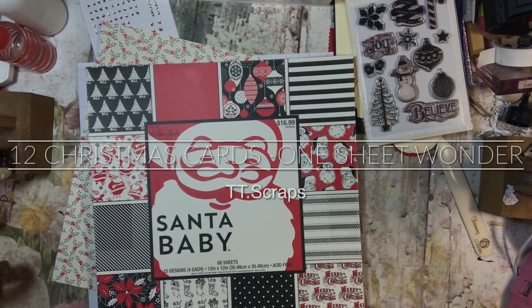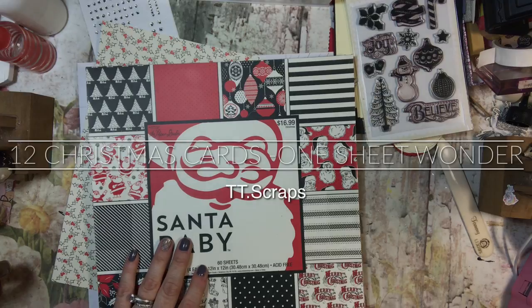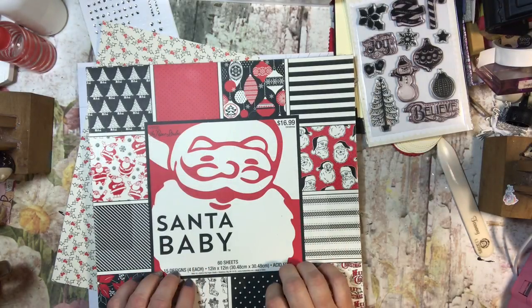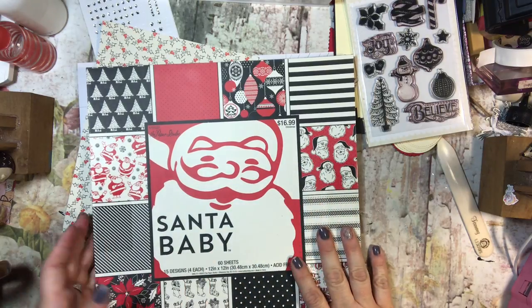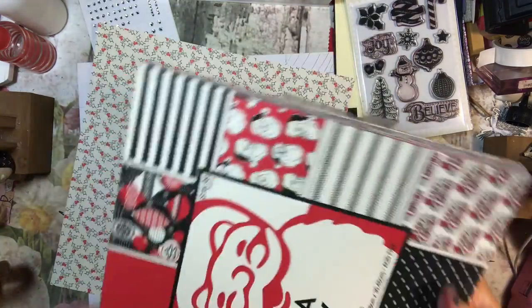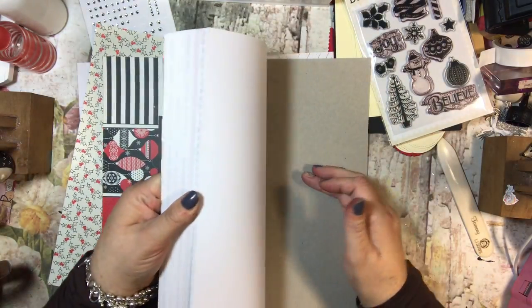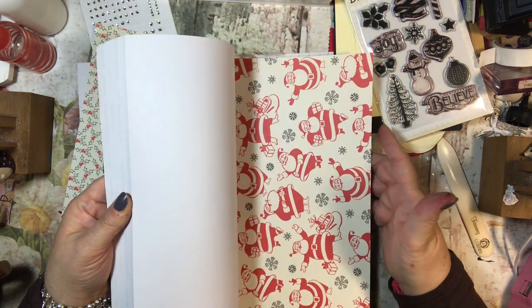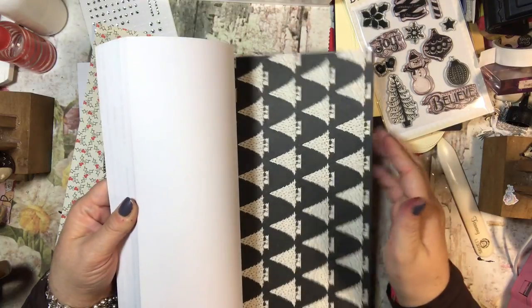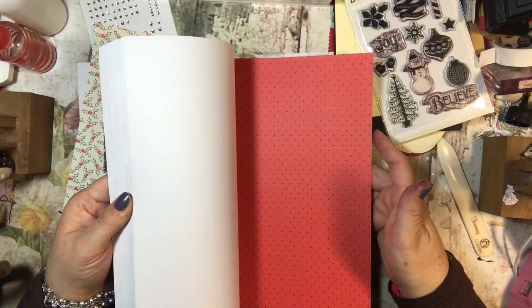Hey everyone, it's Tammy and today we're going to do a One Sheet Wonder. I'm using this paper stack called Santa Baby from Hobby Lobby. It is the Paper Studio and it was $16.99 regular price, but I'm sure I did not pay regular price. This is an interesting paper stack to me because it is totally outside of my comfort zone - the red and black and vanilla colors for Christmas.